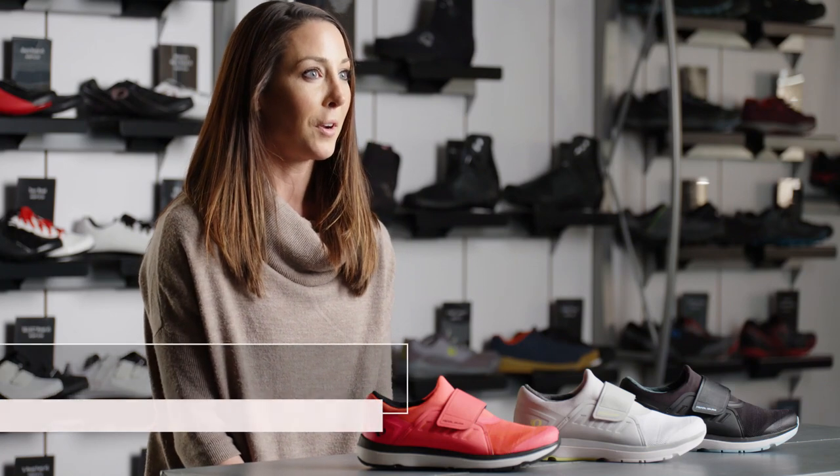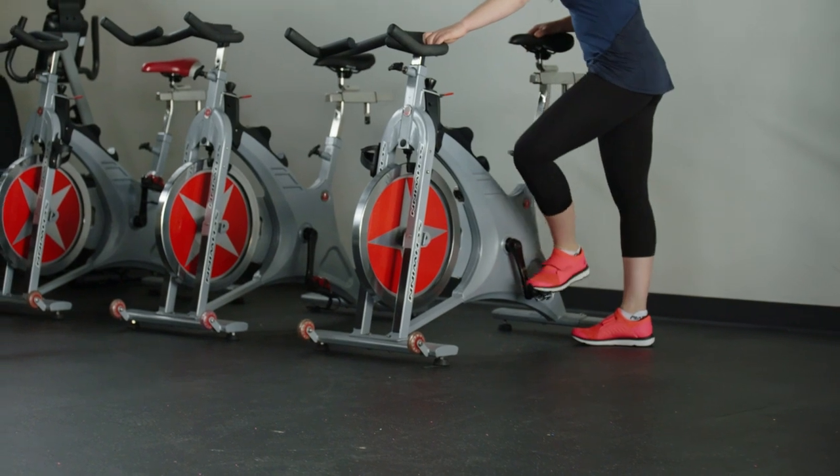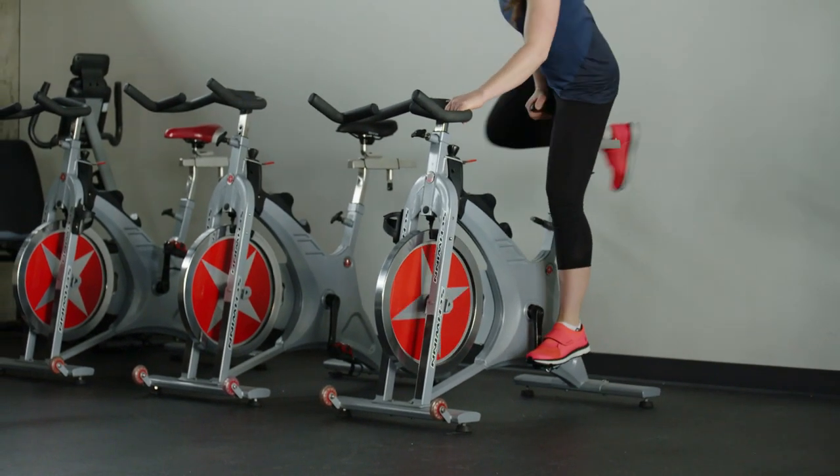Our cycling shoes have been popular among riders and indoor studios, so what we did was create a shoe that was inspired from your running shoe, your cross training shoe, and kind of fuse that with a traditional cycling shoe to create the Women's Vesta Studio.